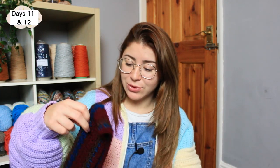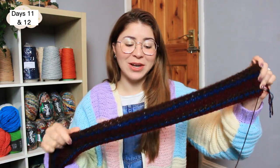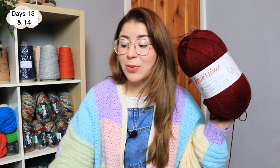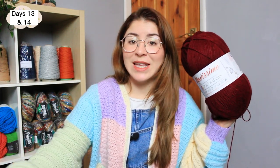So I did two rows of brown for days eleven and twelve — here's how it looks, three rows of brown in total. That looks incredible! Now for the last two days: day thirteen was 10 degrees and day fourteen was 12 degrees, so we are going to be using burgundy for the last two days of this week. I got a new ball of burgundy yarn.